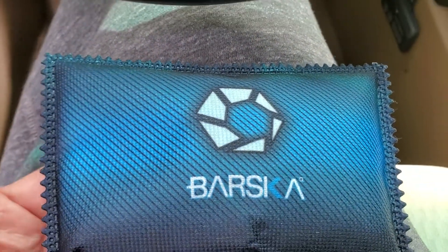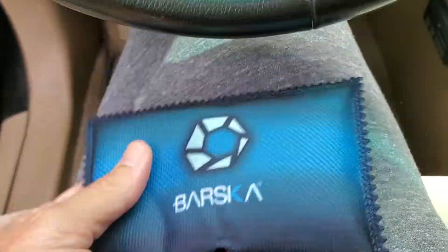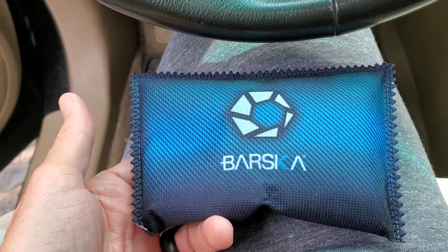So if you're having any issues with water and you need a dehumidifying packet, this thing's awesome. It's reusable and has really done a great job for us. I hope this review helps.